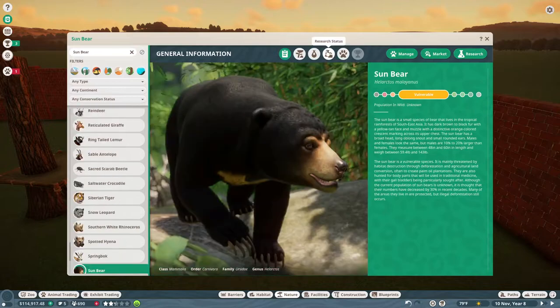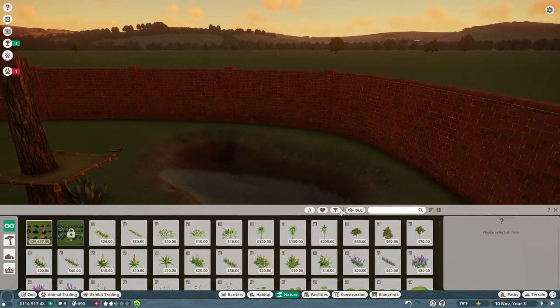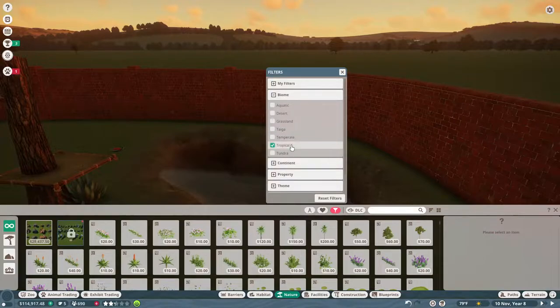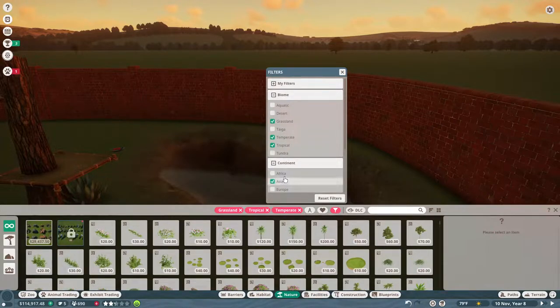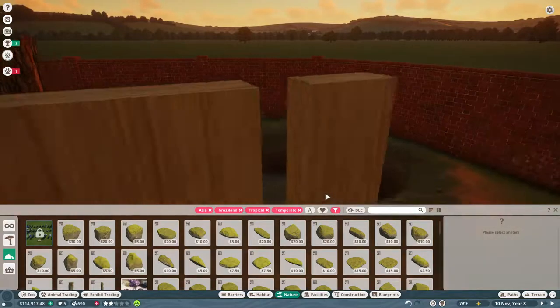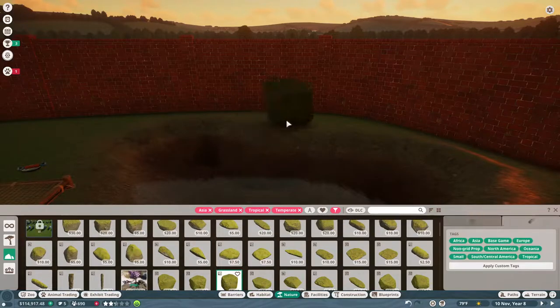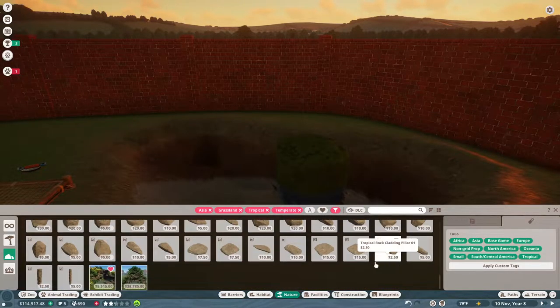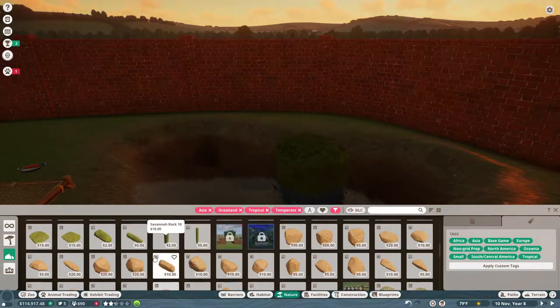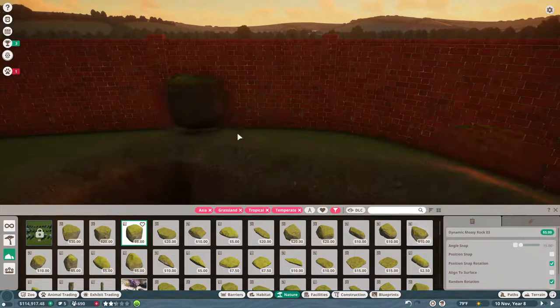Let's search up sun bear to see what sort of biome they need. Okay — Asia, tropical, temperate, and grassland. So biome: tropical, temperate, grassland, and continent: Asia. I want some rocks because we're going to make them a cute little waterfall. I love waterfalls. So do I want to do some mossy rocks? That might be cool looking, or I could do some tropical or temperate rocks.